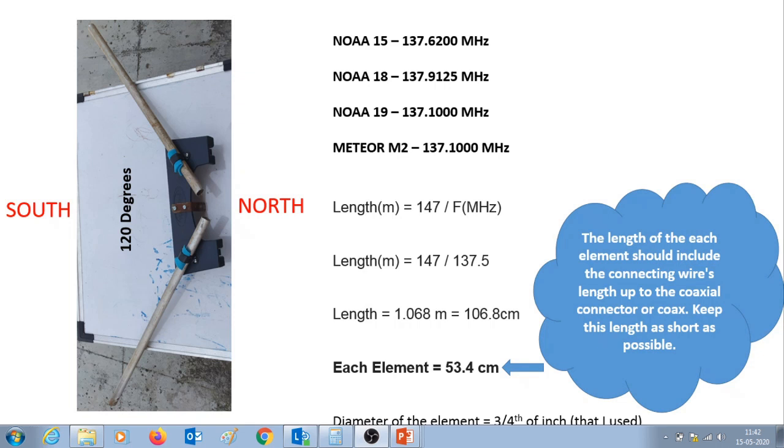Hello and welcome to this video. I'll be sharing some information about the V-dipole antenna that I use for receiving weather images from NOAA 15, 18, 19, and the Russian Meteor M2 weather satellite. As you can see in the photograph, this is the V-dipole antenna — it has two elements which are 120 degrees apart.